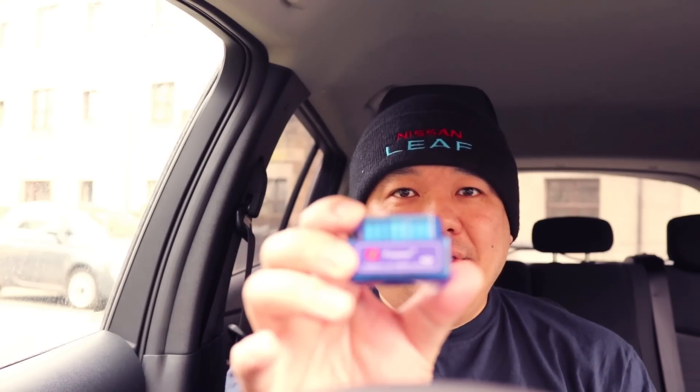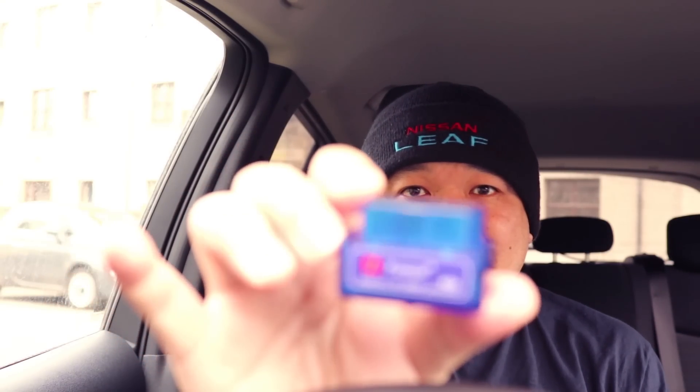Hello, James here, and today we're going to review a couple of OBD2 dongles. Basically, this one that I recommended in my last video...